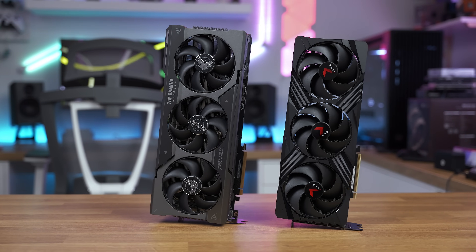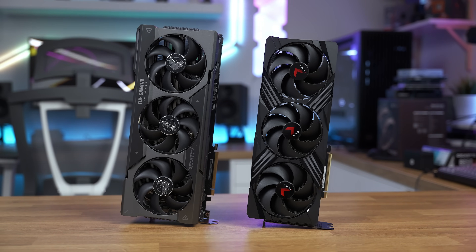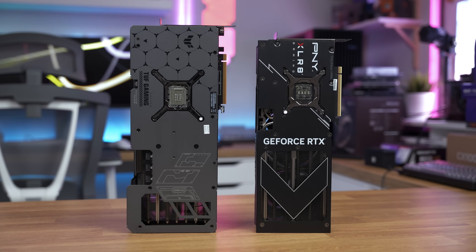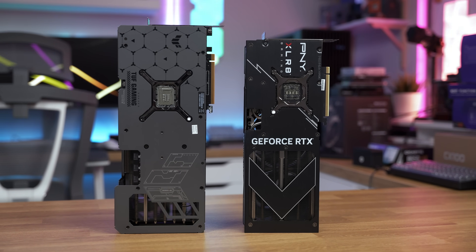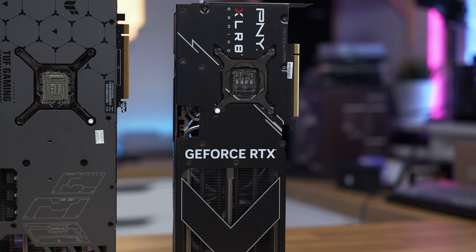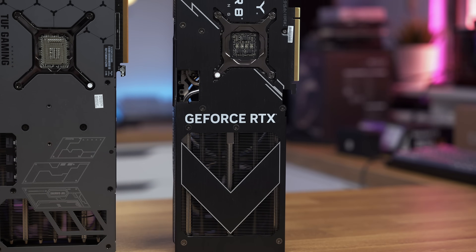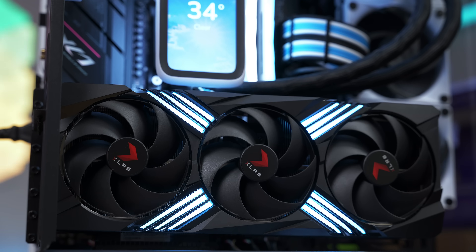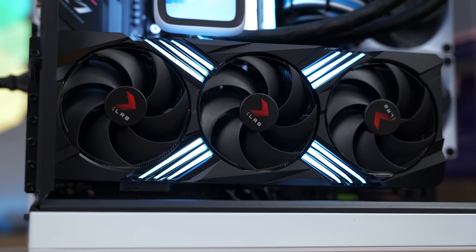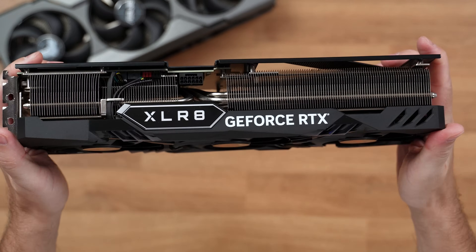First, I would like to show you the cards and thank PNY for providing them for the test. These are the Verto Epic X cards by PNY, with gorgeous RGB across the card with that X shape in the middle. The backplate is metal with cooling pads and a brushed aluminum design. They are very stealthy yet RGB-enabled. If you mount this card vertically, the only drawback might be the Accelerate logo in red, but you can always remove the sticker if you don't like it.